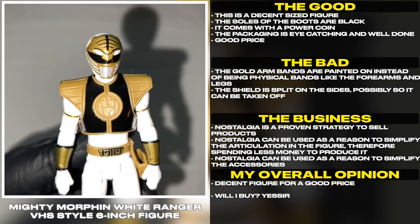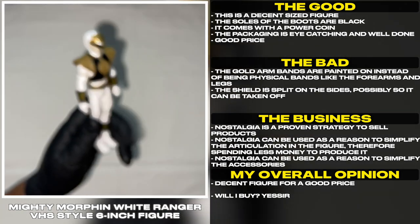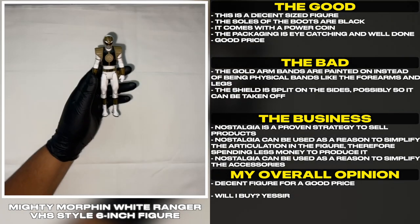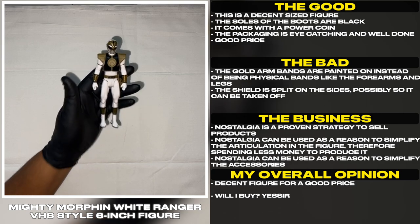Nostalgia is a proven strategy to sell products. Nostalgia can be used as a reason to simplify the articulation in the figure, therefore spending less money to produce it. Nostalgia can also be used as a reason to simplify the accessories.